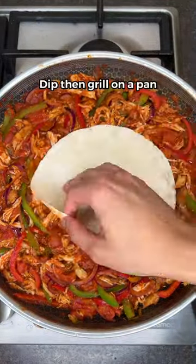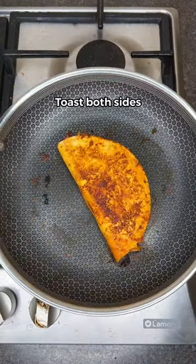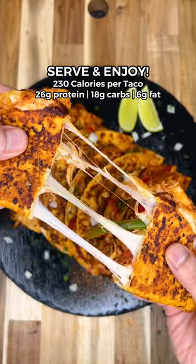Then dip the taco in the mix, then place on a separate pan. Add the filling with light mozzarella, then toast both sides, and voila — you're ready to serve and enjoy.